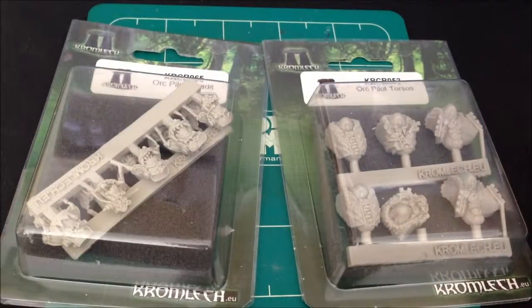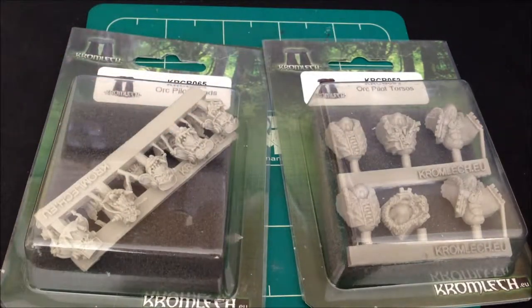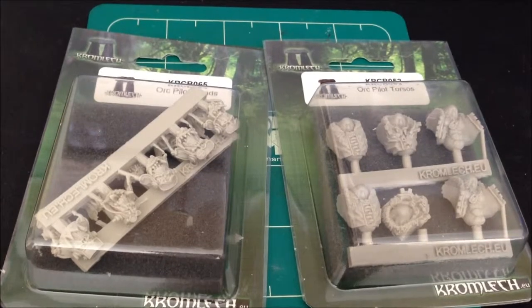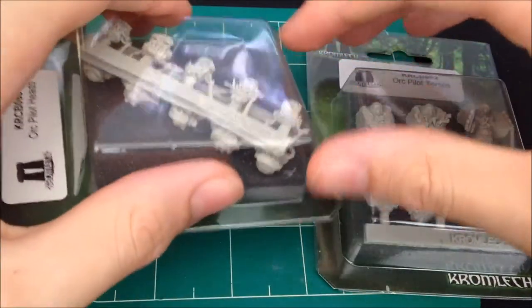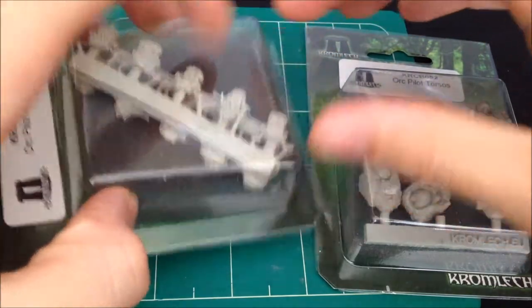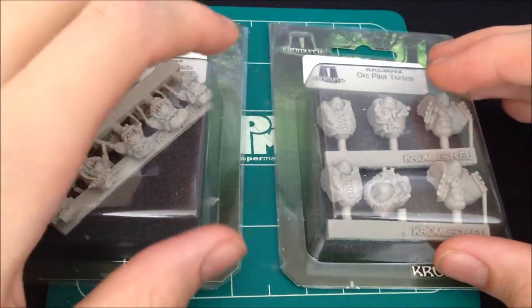These I'm going to be using for my Ork Biker Squad which I've just bought. I've got six bikers which I'm going to be putting these in, and eventually I'll do like a 12-man squad. So I've got plenty of heads here for that. So without further ado, let's get one open.